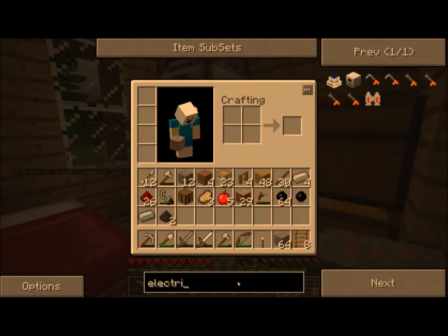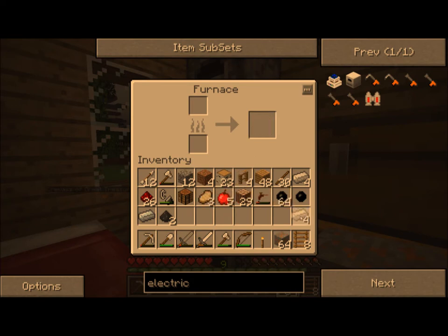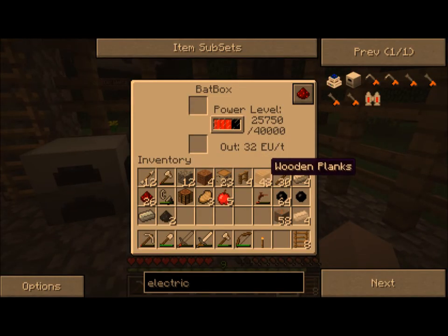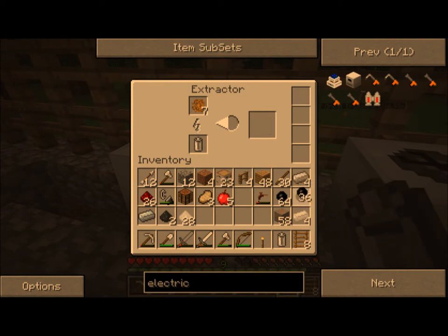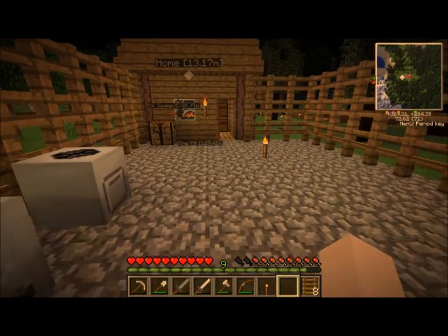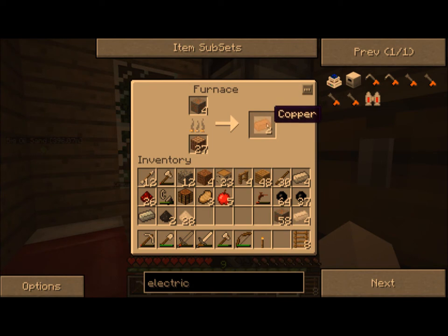We need an electric furnace. The recipe for an electric furnace is an electronic circuit, an iron furnace, and some redstone. To make the wire, we need to make some copper ingots. For now though, this bat box is going to be pretty sufficient. I'm going to borrow this battery. We've got enough tin dust to last us for a while, and we've got a significant amount of rubber, so we can stop working on that. Once this makes a third one, we can make our first round of electric cable - that'll make a circuit.